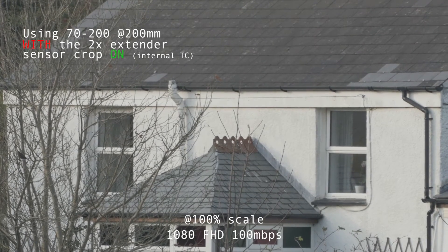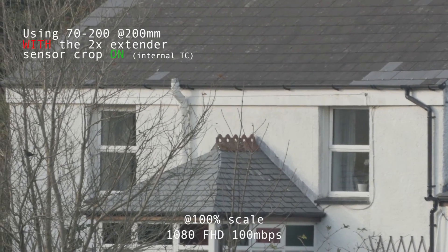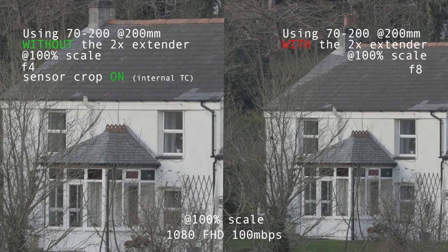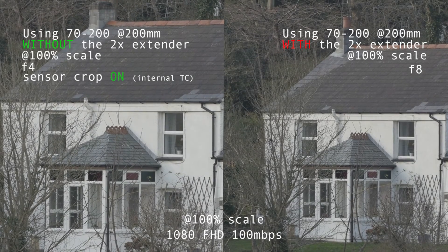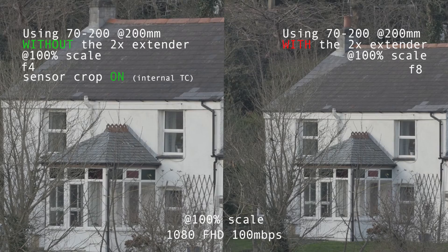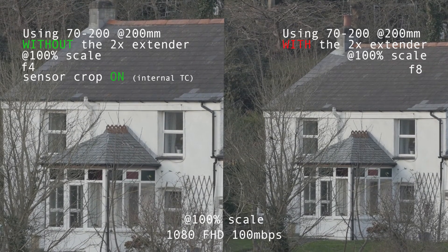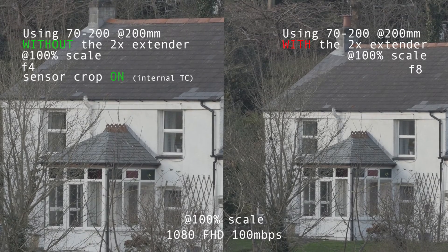We're getting super close to the subject now. Putting these side by side, you can decide — having the extender gives you that extra reach. If you're choosing between the sensor crop and the extender in low light, you will get more noise with the sensor crop because there are a lot fewer photons hitting that tiny bit of sensor. It's already quite a small sensor in the GH4, and when you crop into the very center, it's even less light — but it doesn't do any pixel binning, so it is nice and clean in terms of aliasing.